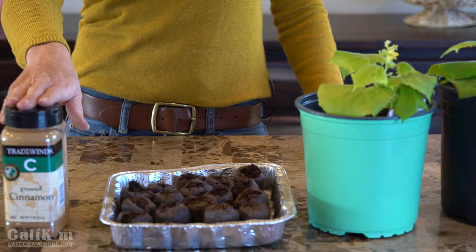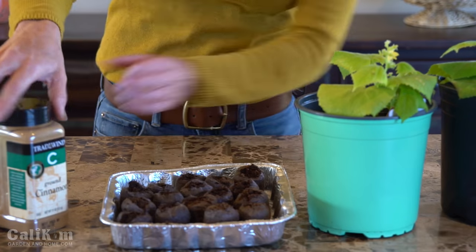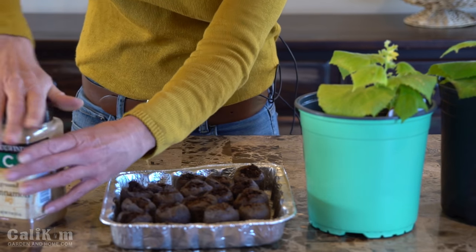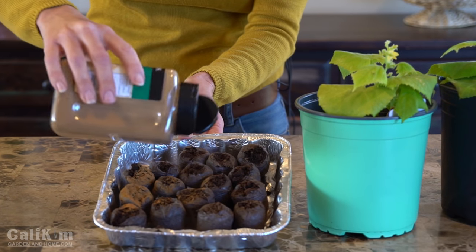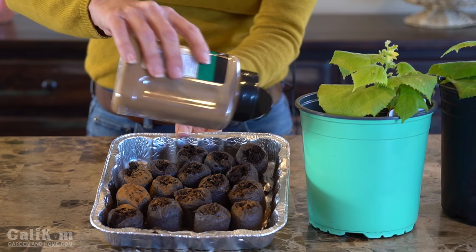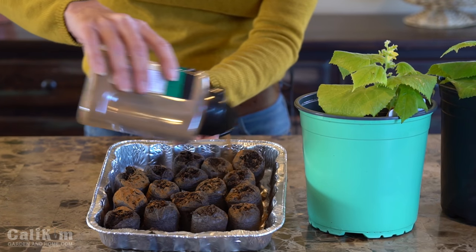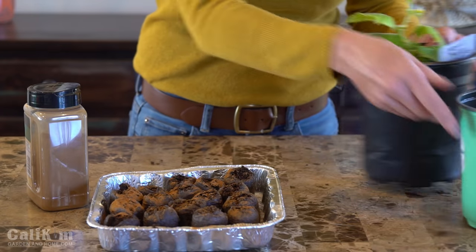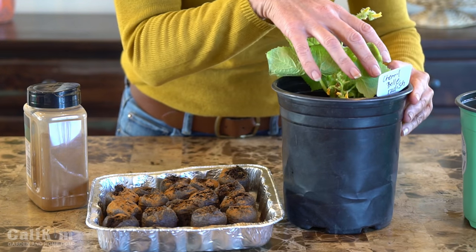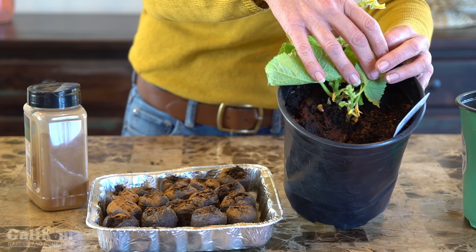The third common household item I like to use to help control fungus gnats is cinnamon. Cinnamon has antifungal properties and when used on the soil helps prevent fungus from growing that the fungus gnats feed on. They're also repelled by the scent and it really helps control them on the soil surface. It's very easy — I like to do it right when I plant my seedlings. Just sprinkle it lightly over the surface of the soil. That way when the fungus gnats land on it they'll be repelled and hopefully fly into your little fungus gnat traps. You can also sprinkle it right on the surface of existing soil and that will definitely help as well.